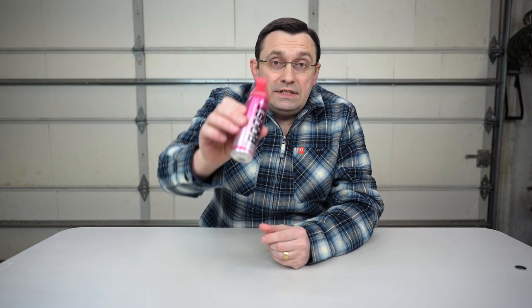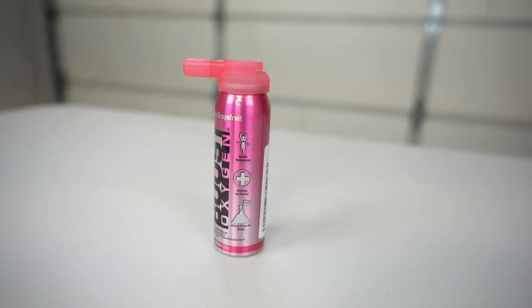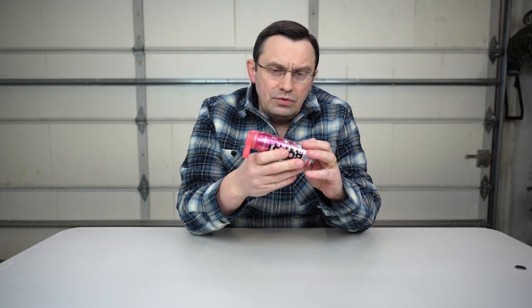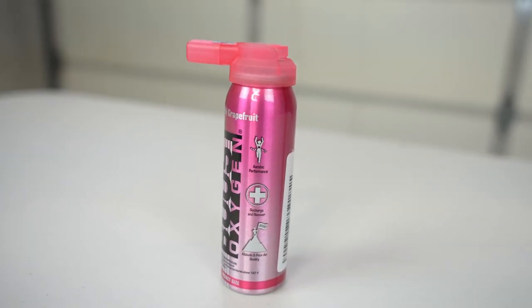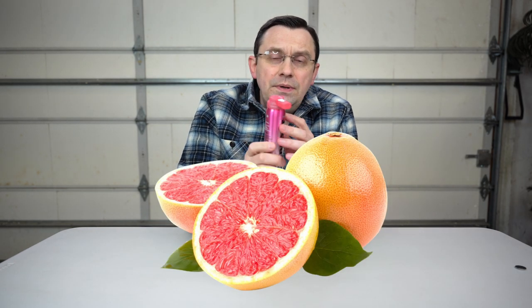In today's video I'm going to see what this Boost Oxygen is all about. I got this on the internet — it says it's Boost Oxygen 95% Pure Aviator's Oxygen, 2 Liters. Apparently it could be used for medical purposes in emergencies, and also for altitudes and poor air quality. It looks like a good thing, and it also says here Pink Grapefruit.